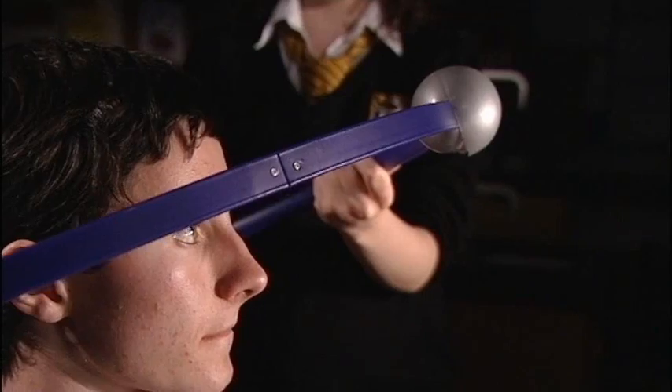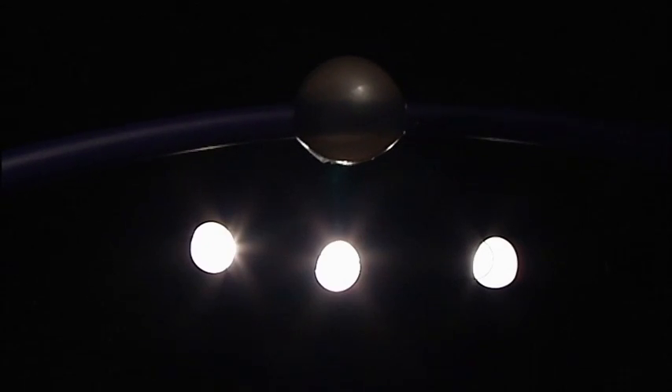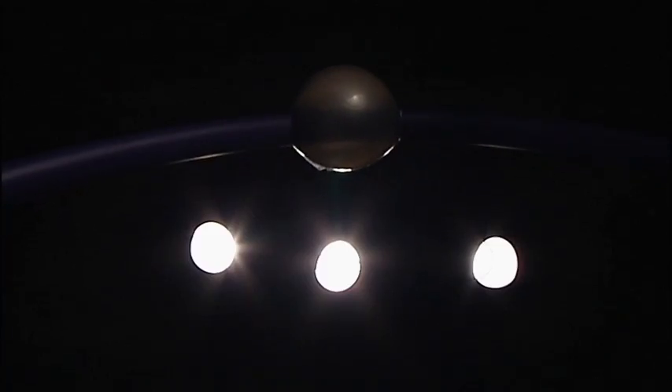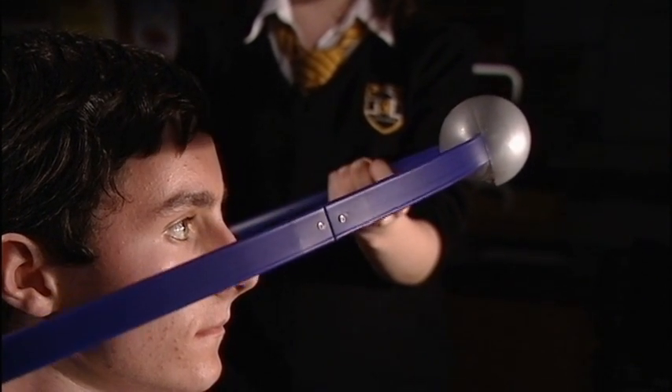Most of the time, the Moon will not line up exactly with the Earth and Sun, so usually the Moon cannot be in a position to block out the Sun. The Moon appears either above or below the Sun, and its shadow does not fall on the Earth.